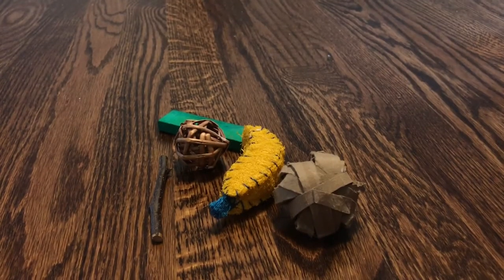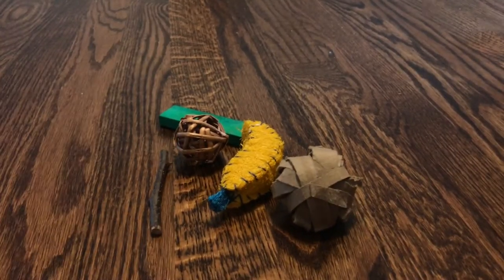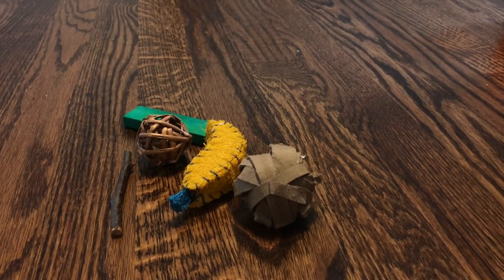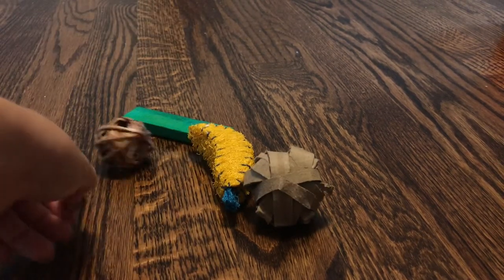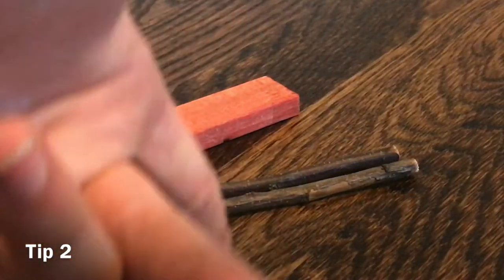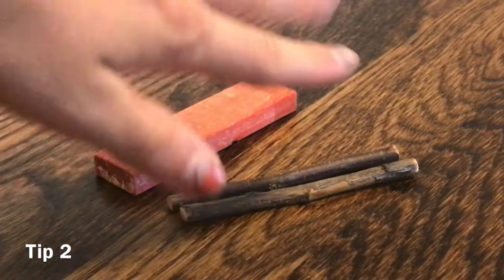The first tip to get your hamster to chew on wood is to give them a ton of different chews. Some hamsters are pretty picky about the wood they chew — maybe they'll only chew on loofah or only on willow. So it's really important that you give them a variety of different types. I just have some wooden chews and some sticks here.